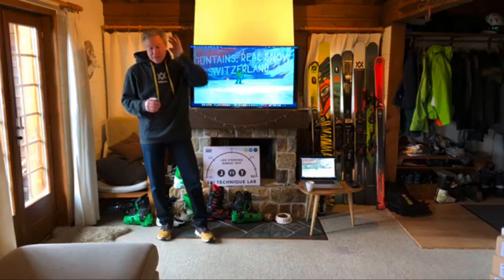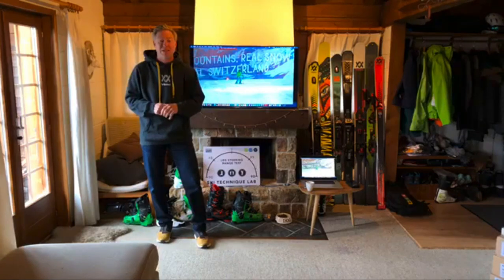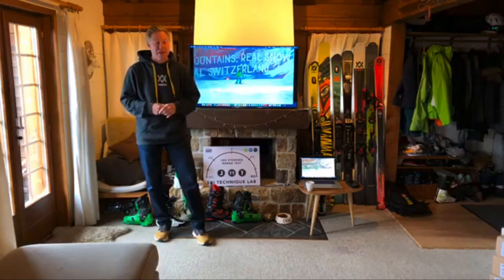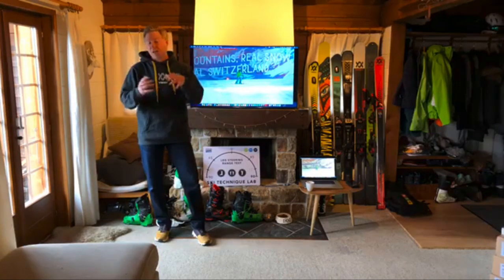A lot of people we spoke to went back and looked at their video footage. What was really good is that in slow motion — because it was explained a little off snow and sparked awareness — they were seeing things in their skiing they hadn't seen before. I think one of the things to use these sessions for is to dig out some video footage of yourself skiing and look a little bit closer, because without prior knowledge it can all look like a blur and you can't break apart specific moments in the turn. Don't be shy to send the footage in — we're still looking at it and helping people with the analysis.